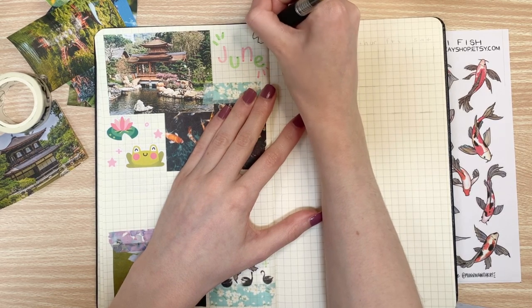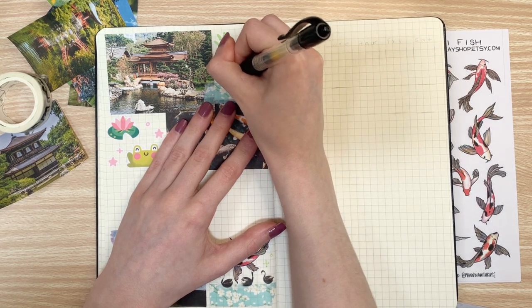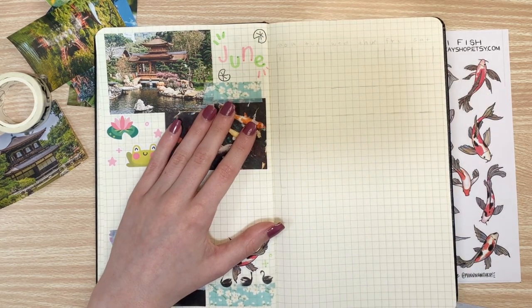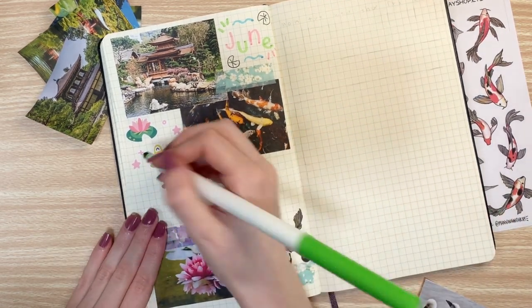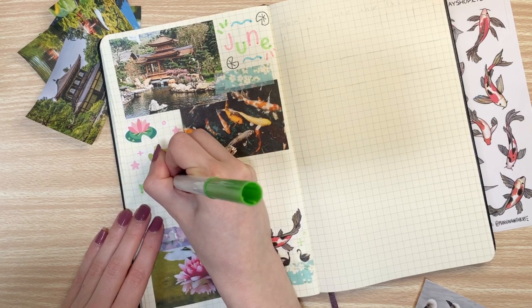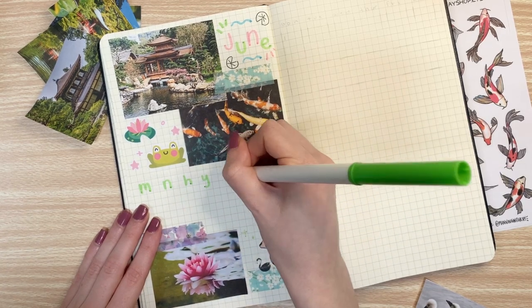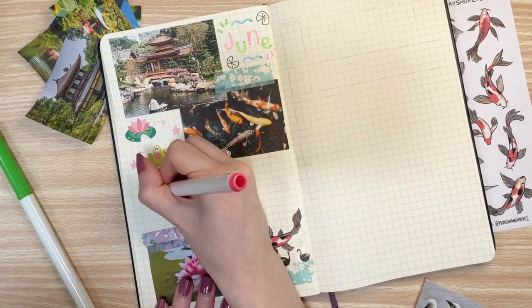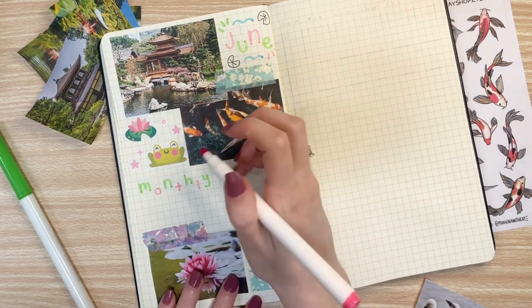Another example is when I put those two photos up in the top left-hand corner — the way I laid them down, I created an empty square in the top right of the page where I'm writing 'June' right now. And I also created an empty space in the bottom left where I put the froggy stickers. So when I laid them down, I was like, okay, I'm creating a nice little square on the right and left, and I can either put a quote, write out the header of June, or fill it in with stickers. My spreads are chaotic but they're organized. There's a method to my madness.